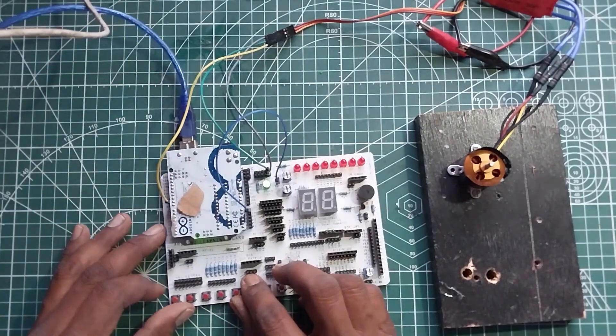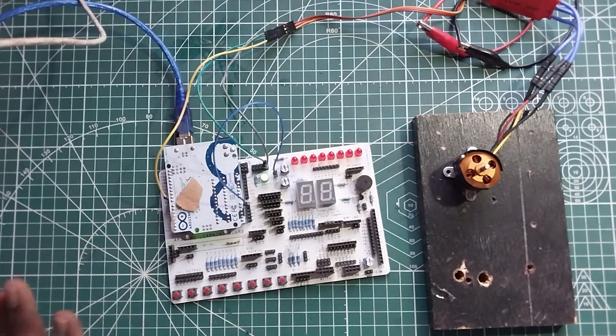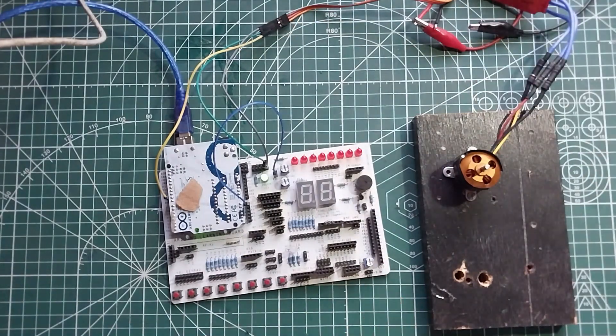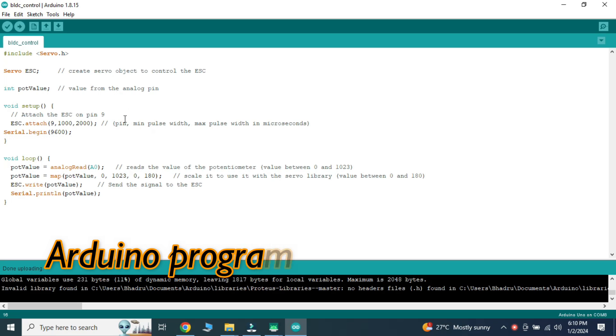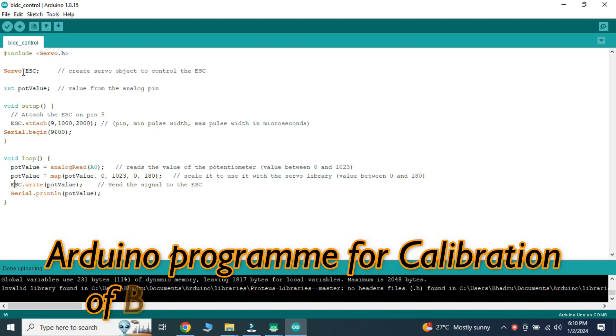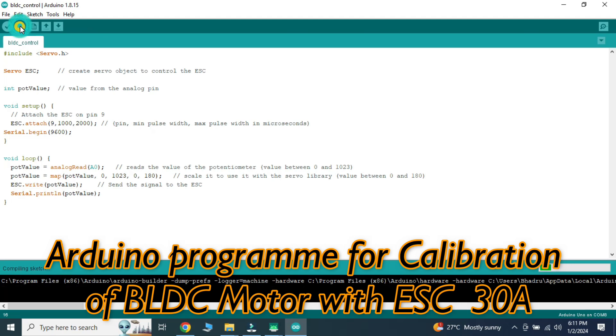Now we will program this using the Arduino IDE. This is the program used to calibrate our BLDC motor with the ESC. We are using the servo.h library. A Servo object named ESC is declared to create an object. The pot value is taken as an integer for analog values. Digital pin 9 is connected to the ESC signal wire. A0 reads analog values from the potentiometer, and these values are mapped from 0–1023 to 0–180, then written to the ESC to run the motor. We will upload the program to the Arduino.